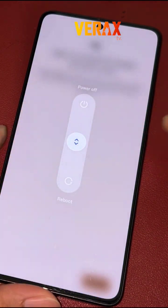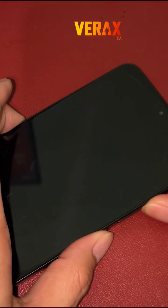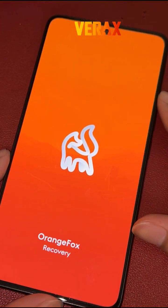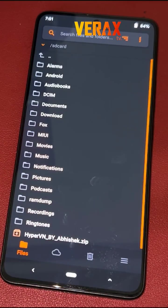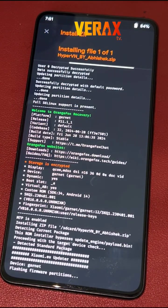Once downloaded, power off the device and reboot to Orange Fox Recovery by holding the power button and volume up simultaneously until you see the Orange Fox logo. Inside Orange Fox Recovery, locate the flashable file and flash it without changing anything in the recovery.